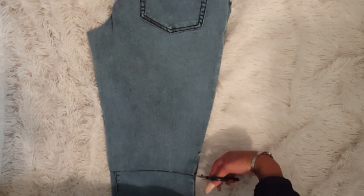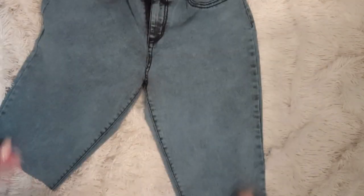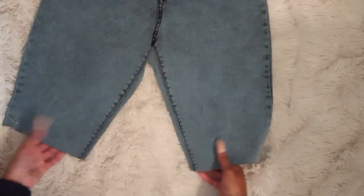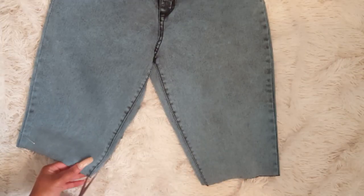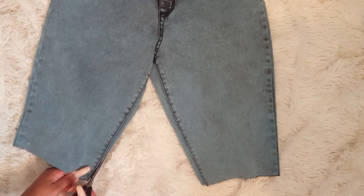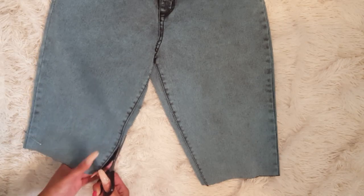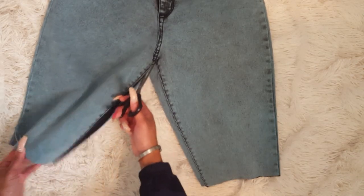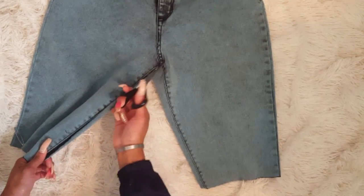Y'all, if you hear some background noise, just know that I'm over my aunt's house and there's family over, so just bear with me. Now I'm going to take some scissors and cut that inside seam — I'm just cutting right around that seam, making sure it doesn't end up all frayed. Then I'm going to cut the other side just like that.